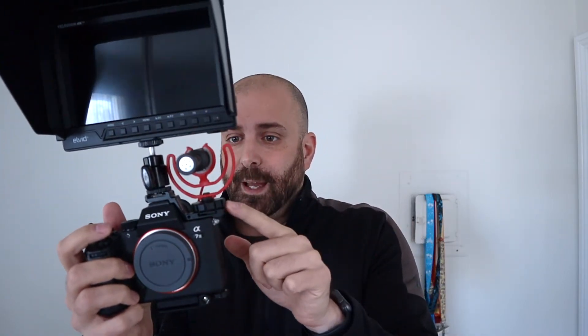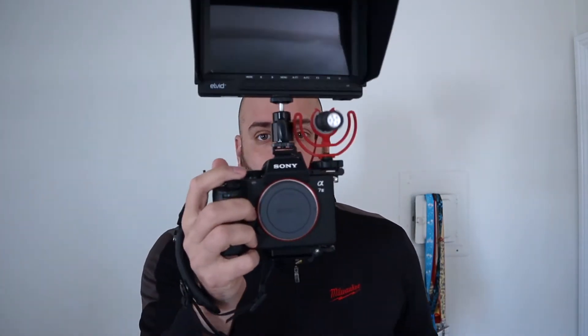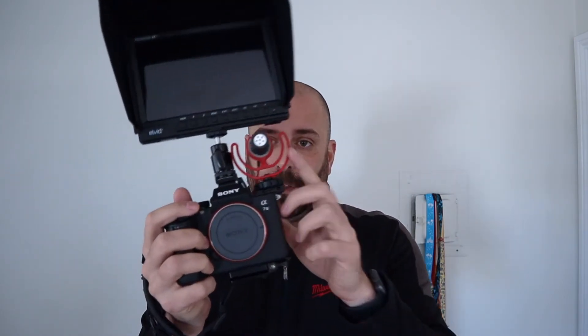Even if I put the monitor on the left, I'm still not going to be able to fit the Video Mic Pro — or the model just below it, which is pretty much the same size. There's no way you're getting both of those on here — physically impossible. But like I said, for what I'm using it for now, I can get my monitor and the Rode Video Micro on the left, and that's pretty much all I need. So consensus: